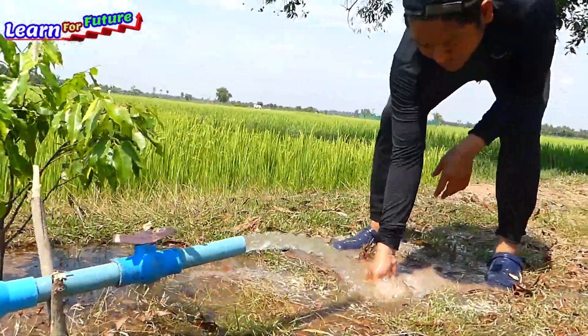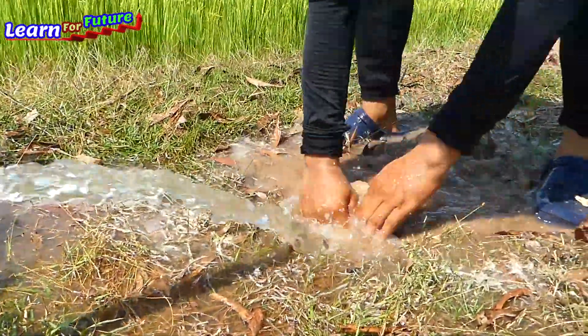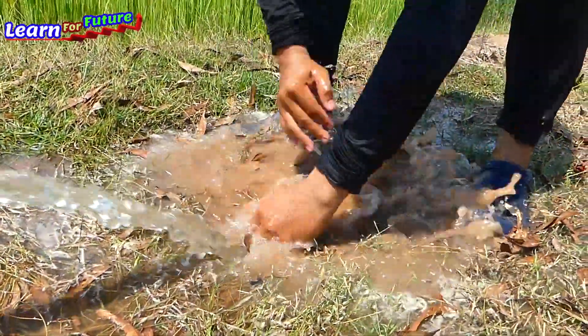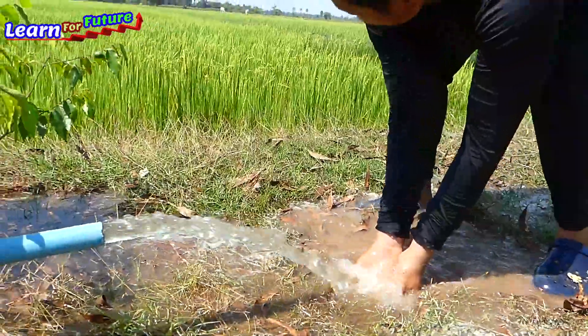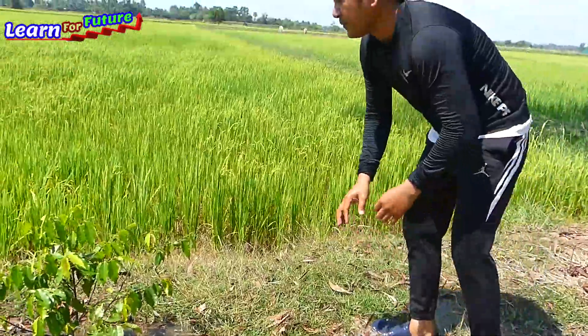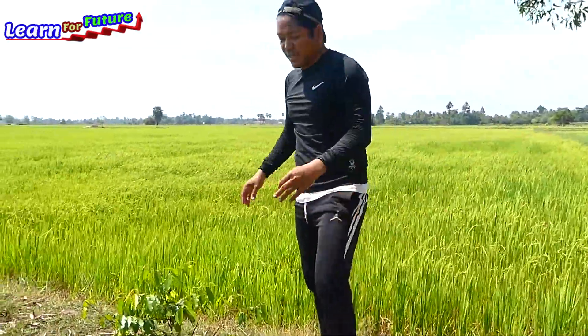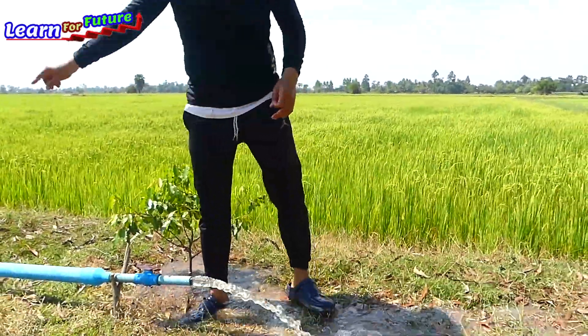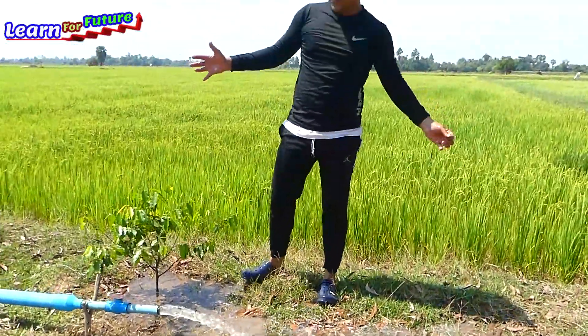I kept it running for about 20 minutes and the water is already digging into the land here. So it's flowing, and we will make a way for the water to go through all the rice field — just using this deep well — and it will support the whole rice field here.